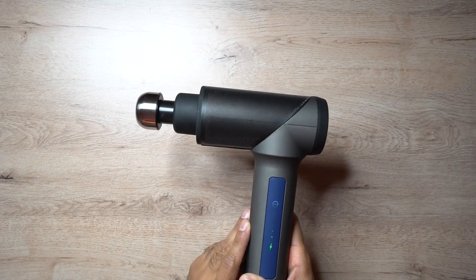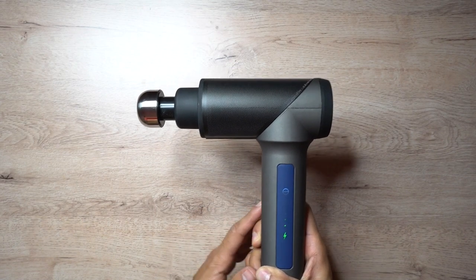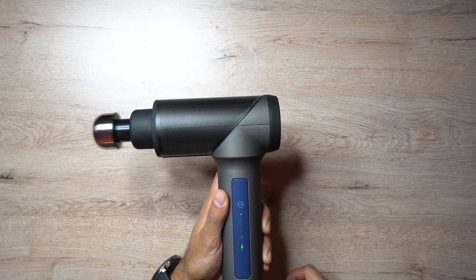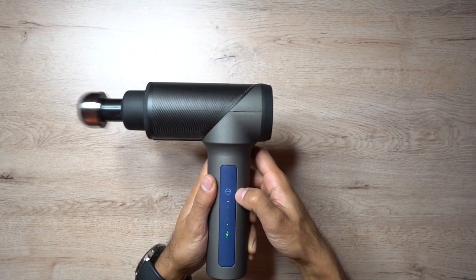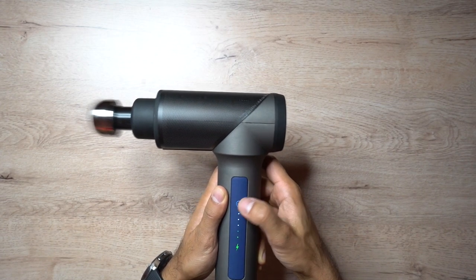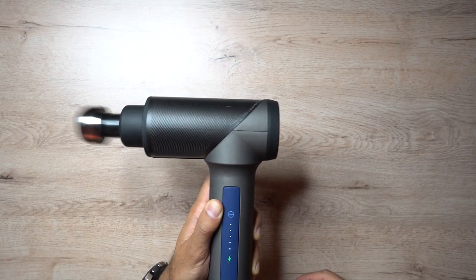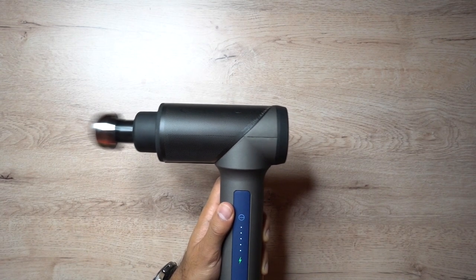This comes at 3,200 percussions per minute, which is on par with the industry standard - the Hypervolt has the same maximum strength. So let's actually see how loud it is. Level one is actually very quiet. I'll cycle through all five levels to give you a sound test. This is the maximum level and you can probably hear my voice quite clearly even at maximum percussions per minute.